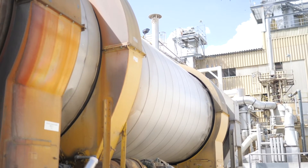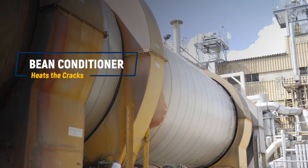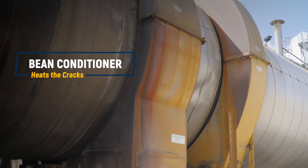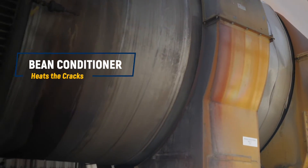Now we're going to go back to the soybeans themselves, or what we call the cracks. The cracks go out to a rotary kiln that we call our bean conditioner. These beans feed into this tank, then the vessel turns and the beans roll all around. The steam-heated tubes inside the vessel heat the cracks up.